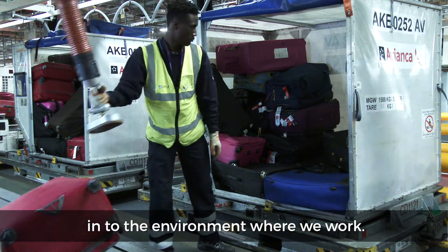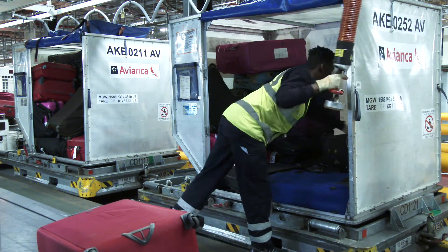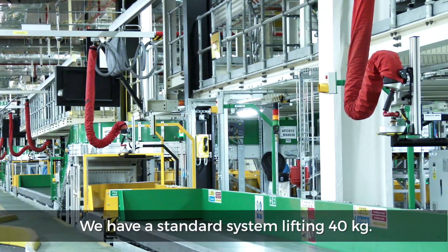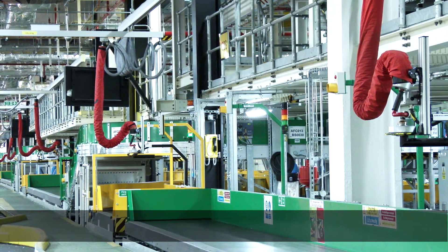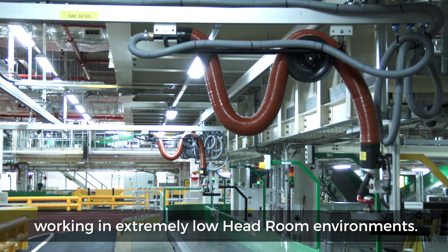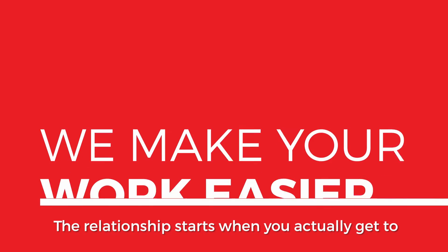It's generally a straightforward device — a good manual handling device — but it has to be made to fit into the environment that we work in. We have a solution to most applications: a standard system lifting 40 kg, and also low headroom systems working in extremely low headroom environments.